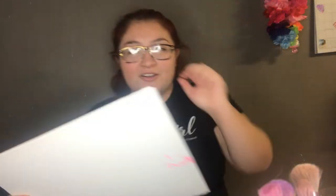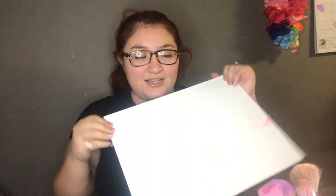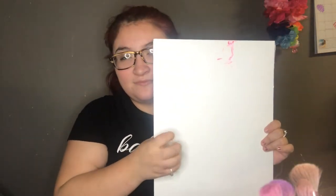Sorry if you guys can see the ring light on my glasses — without my glasses I cannot see, so I couldn't take them off. Anyway, I have my canvas right here and this little thing to keep focus.